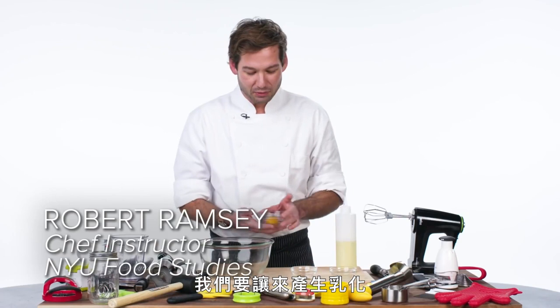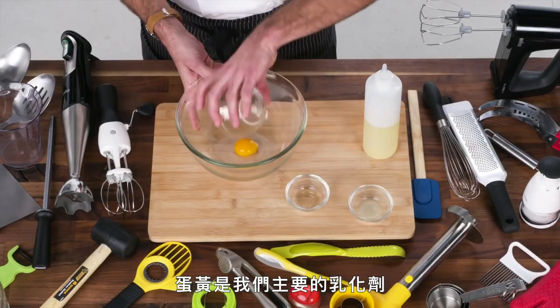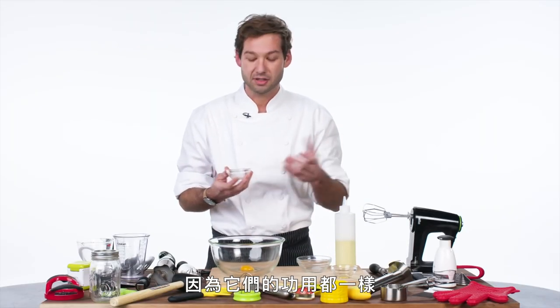So to make mayonnaise, we are going to make an emulsion, and this is one of the fundamental culinary skills that you need in the kitchen. The egg yolk is our primary emulsifier here. That means it's the thing that's going to hold the two things that don't like to go together together. In this case, the two things that don't like each other are oil and vinegar. We have vinegar both in the form of just plain old white vinegar, but we also have lemon juice, which in the kitchen behaves just like vinegar does because they're both acidic.